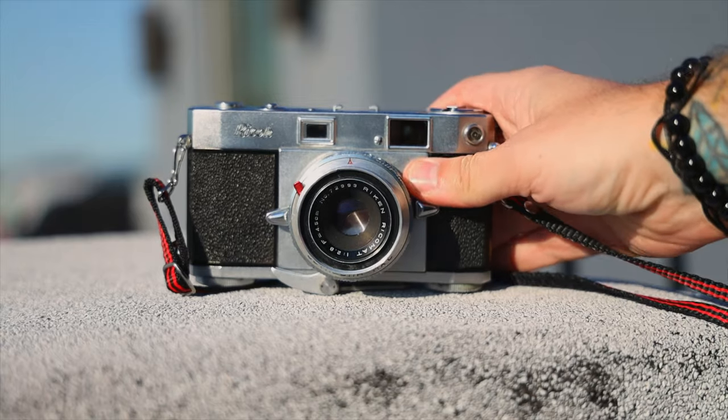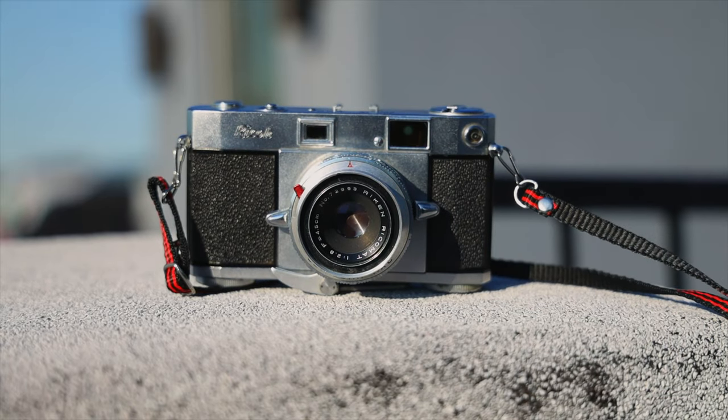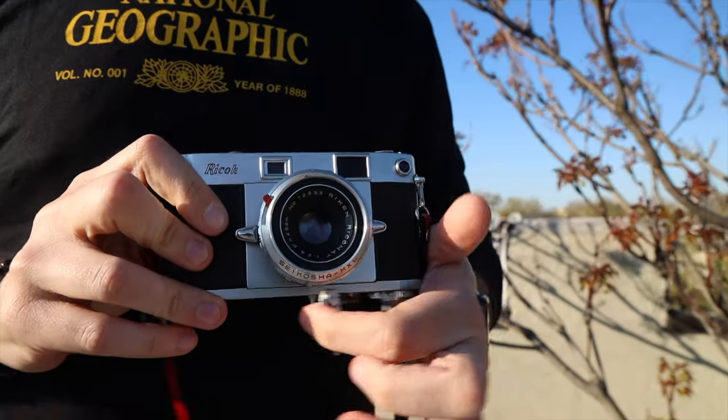This is the Ryko 500 rangefinder camera. It's built pretty solid. The winder is actually on the bottom down here, and you actually just push it — kind of pull it. Instead of on top where you do it with your thumb, you actually use your hand to pull it to cock to the next shutter. And then a simple kind of click.